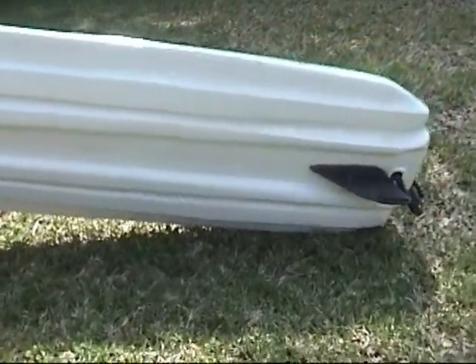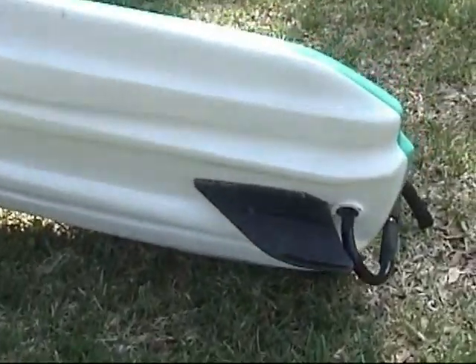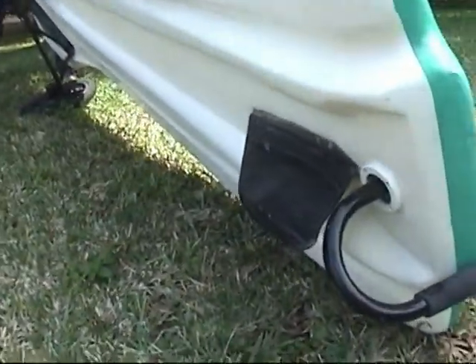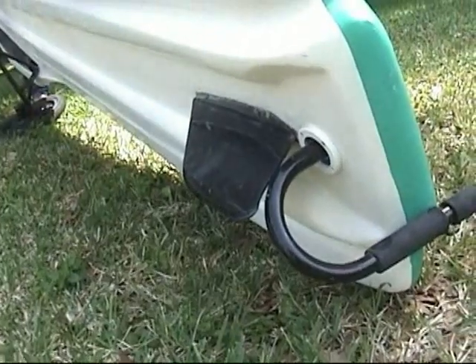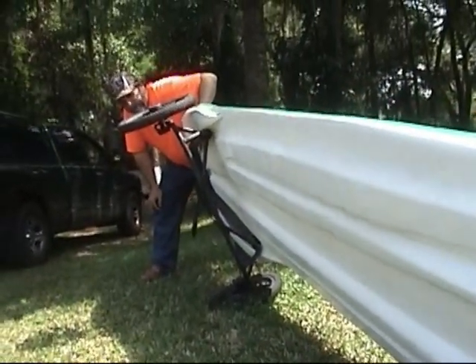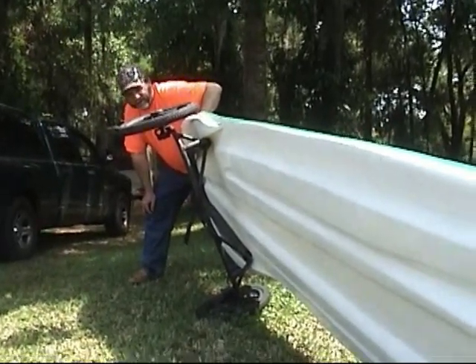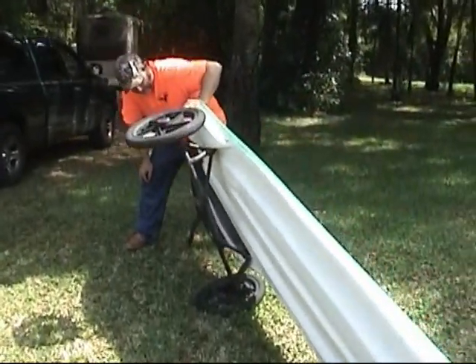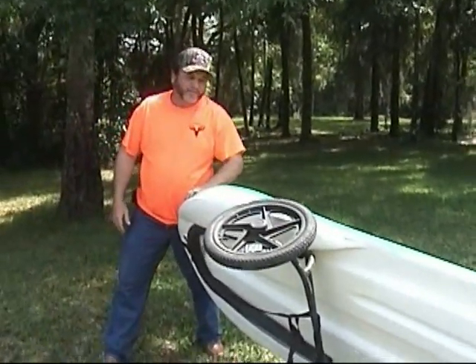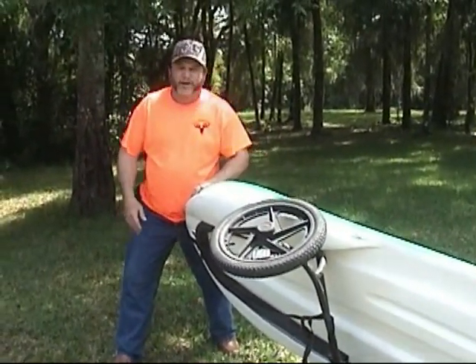What kind of fin you got on the back of here? I got a black fin — that's a racing performance black fin right there. It did a real good job today cutting the water. I think we even hit a rock or two with it and it still held on good. That's a fine piece of boat right there if you're looking for one of these.